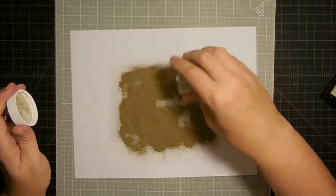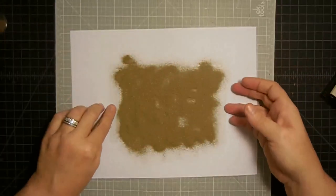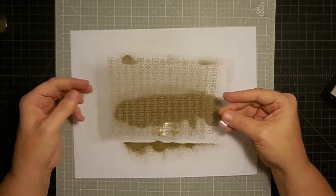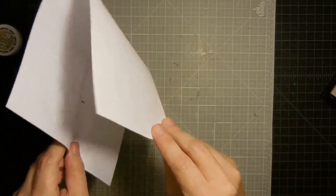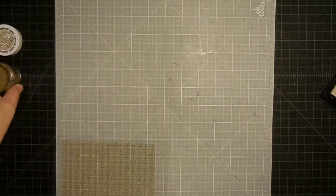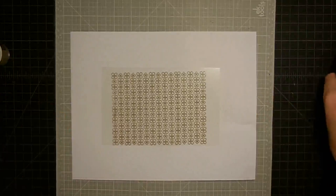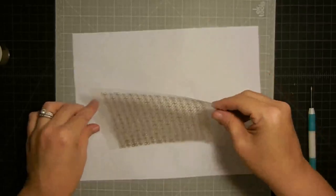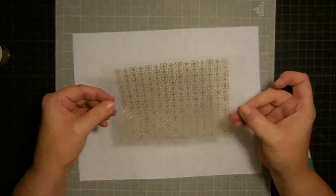I didn't think to anti-static powder the acetate first — we'll find out if that's a problem. Shake off the excess and put it right back in the jar. Even with all that embossing, I still have plenty left. I heat it up and try not to stay in one spot too long. Check it out — it seemed to do just fine! Now I have this really cool page for inside the book. Let's do another one.